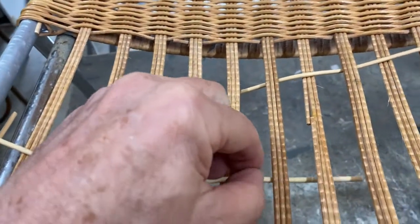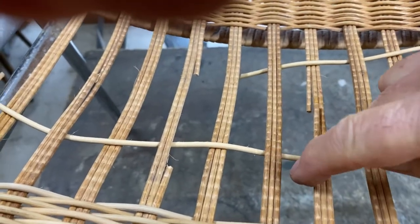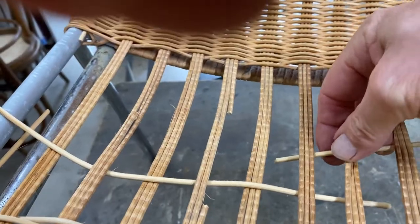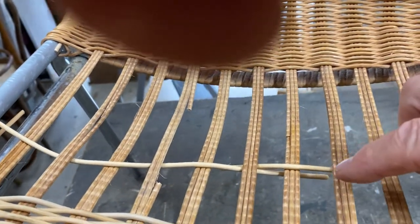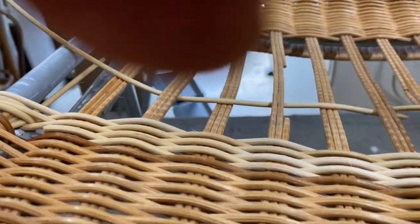Here's the method if the reed is running out and you want to join it underneath. Leave a little piece hanging down there, put the new piece in like that — I'm doing it one-handed because I'm holding the camera — and just continue on. At the end, just cut these little pieces off underneath at about 45 degrees and you're pretty well done. Just cut that one off there and that one there, and that's your join.